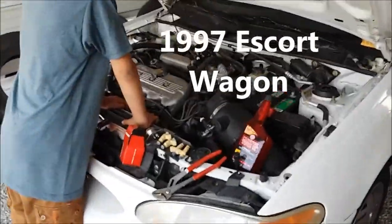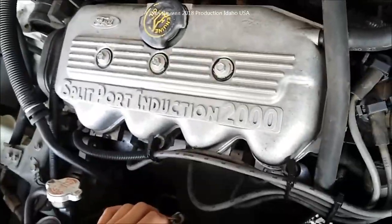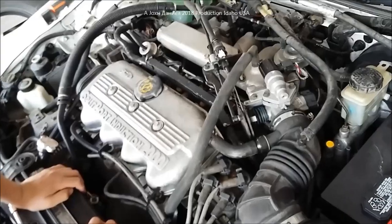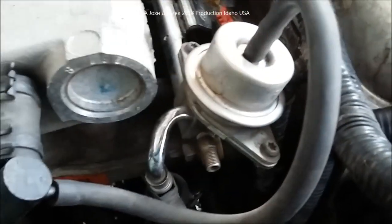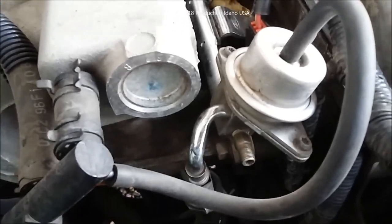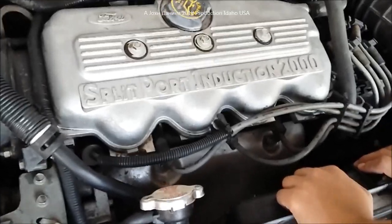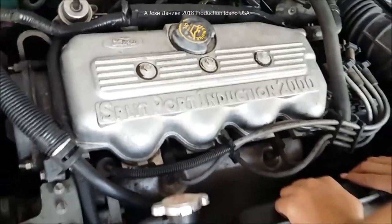I've got a 1997 Ford Escort LX with the 2.0 liter motor in it and it's doing a vapor lock — you know, where it's hot in the summer and it won't start. I put a meter on the fuel rail to see if fuel would stay after I turned the engine off, and it didn't leak down. So I pulled the spark plugs one after another and found that number three was wet with a lot of gas — it was hydrolocking, acting like a broken crank, it was that bad.